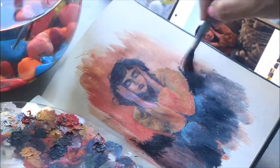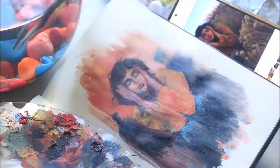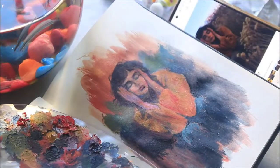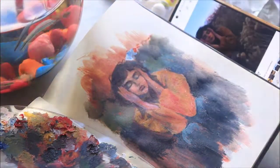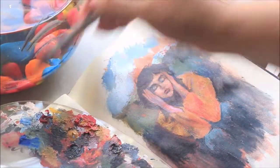I am using ivory black mixed with Prussian blue and dabbing that color in the background as well. When the background rises up near her head and shoulders, in that area I have used sap green mixed into that mixture.